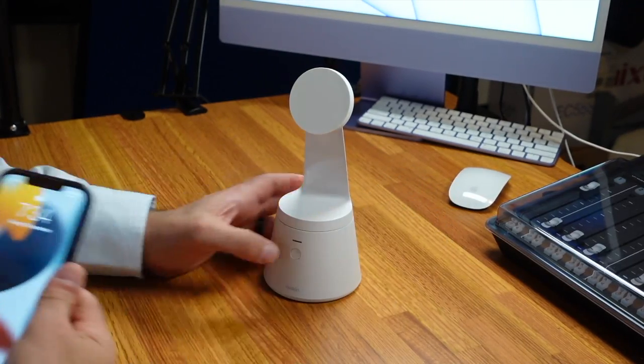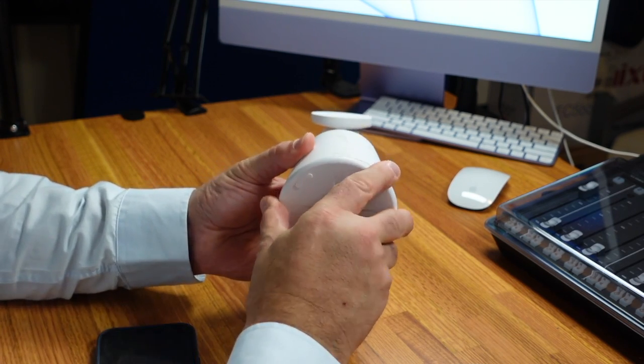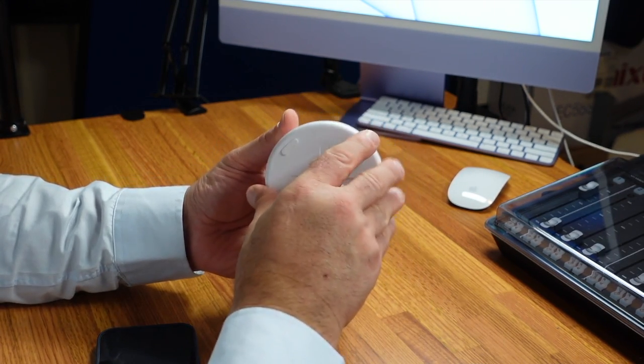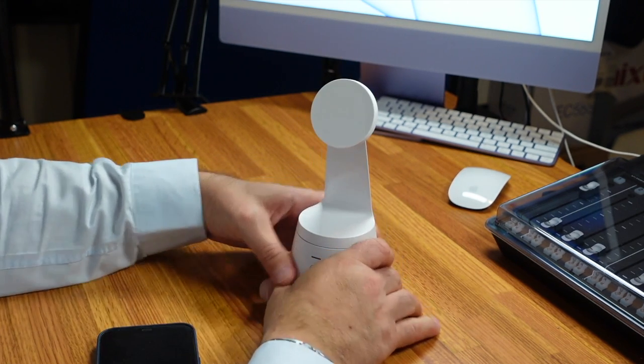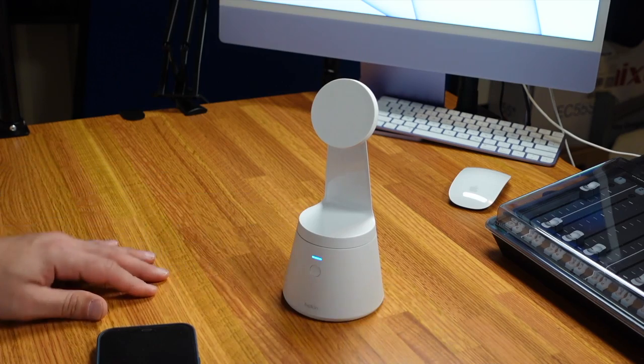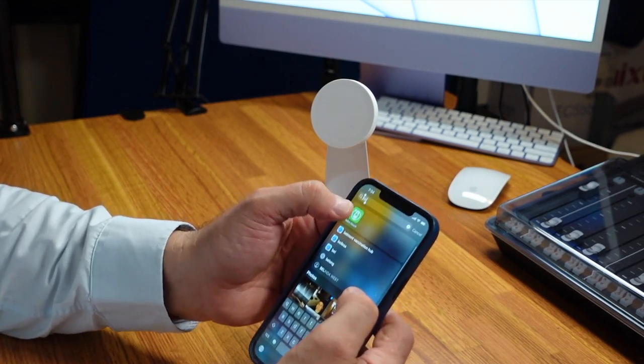First of all we need to turn it on. This is a battery-powered mount — no need to recharge, it just takes three AA batteries in the base. Let's turn it on, and now it is going to pair with my phone through the Belkin mount app.